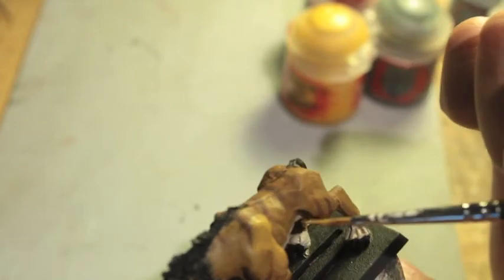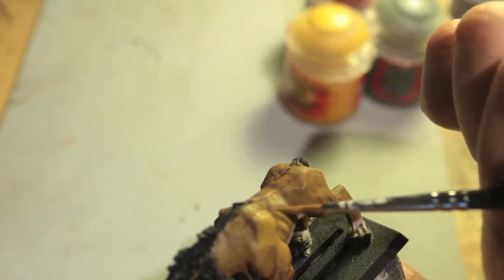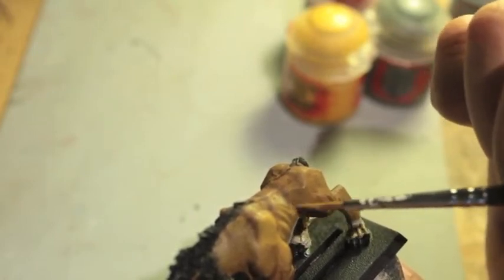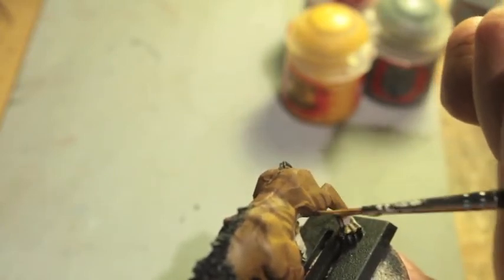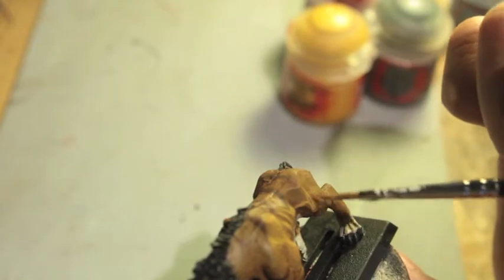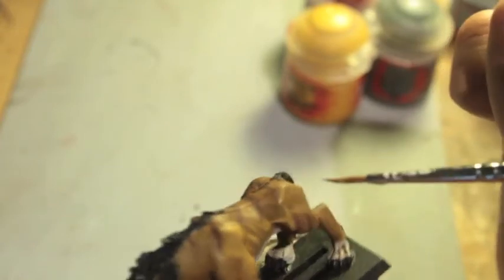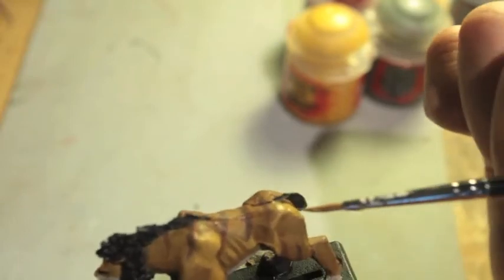Remember, if you feel like you make any mistakes, just go back with your Seraphim Sepia and paint back over it. Shade it one more time. The good thing about Seraphim Sepia is that it's not as dark as Agrax Earthshade, so it gives you a little bit more playing room.